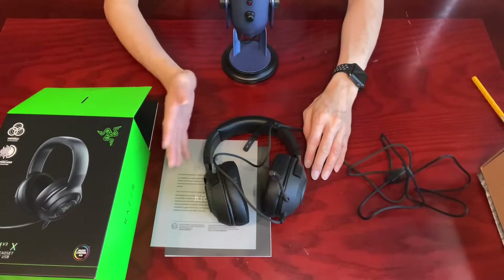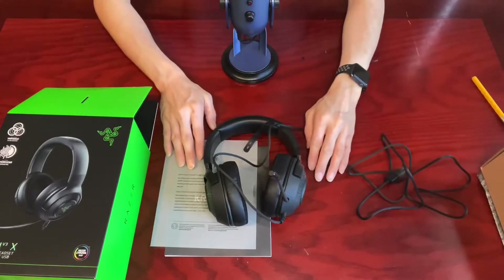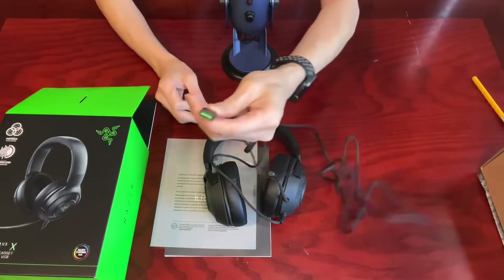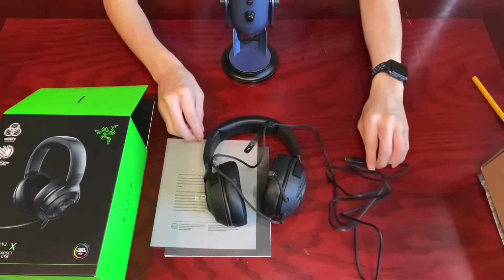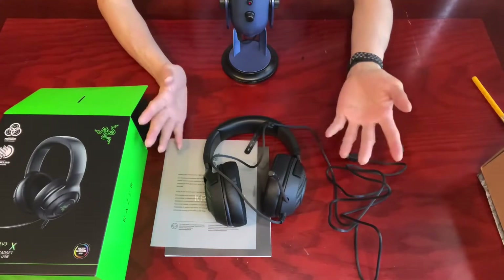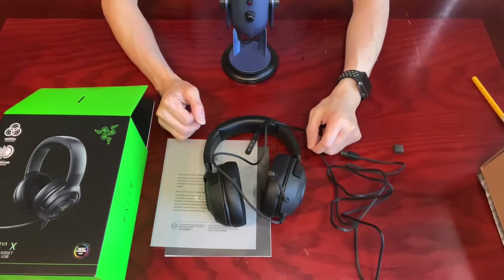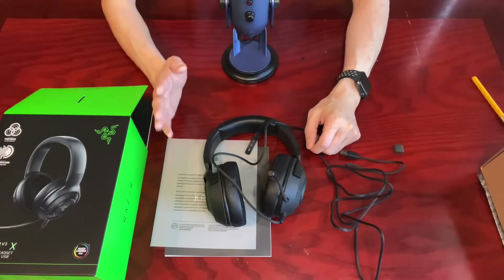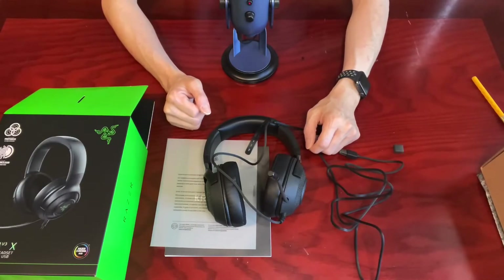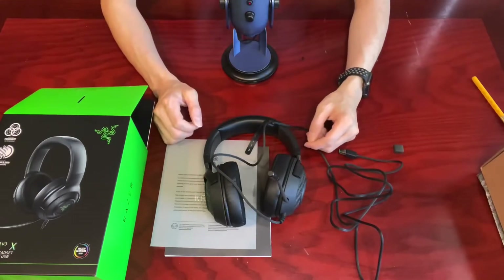Originally, I intended to buy this headset for the Xbox Series X simply because the color scheme matches that of the console. For some reason, even though all major gaming consoles and PCs have USB ports that support mainstream USB devices like headsets and portable hard drives, Xbox One and Xbox Series X don't support any USB wired headsets like this Razer Kraken V3X. I did some digging online and most discussion forums simply said no, it's not supported — if you want to use any wired headsets, you have to find those with a 3.5mm audio input specifically used on Xbox consoles.